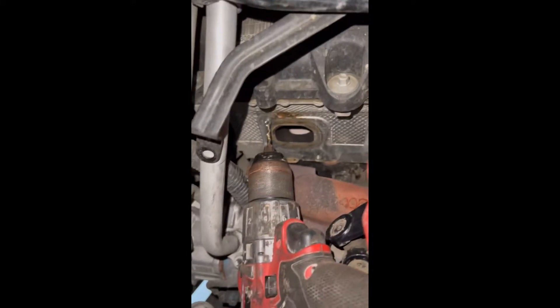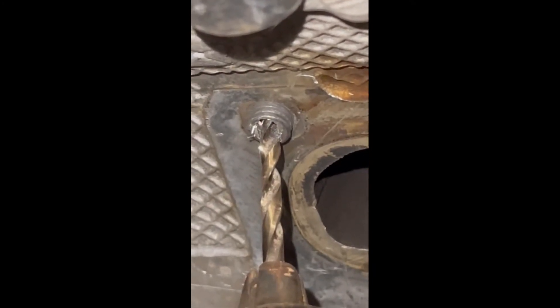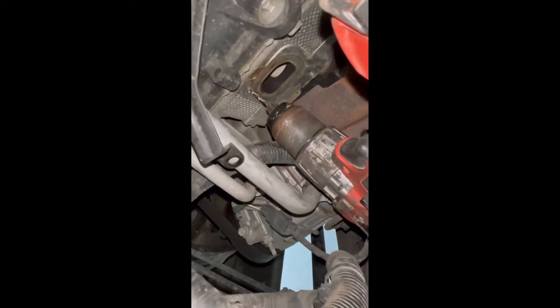I just did something pretty awesome. I am changing the manifold on my RAM because it is making a ticking noise. The reason is because this bolt tip was broken and stuck in there, and I actually just removed it with just a drill bit, which is pretty freaking sick because I didn't have to buy an extractor kit or anything like that.